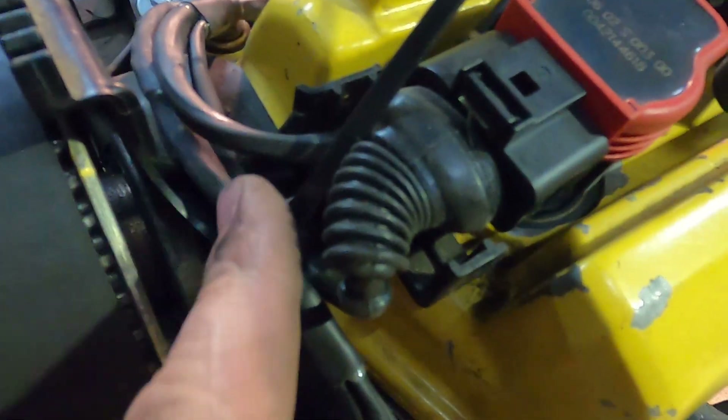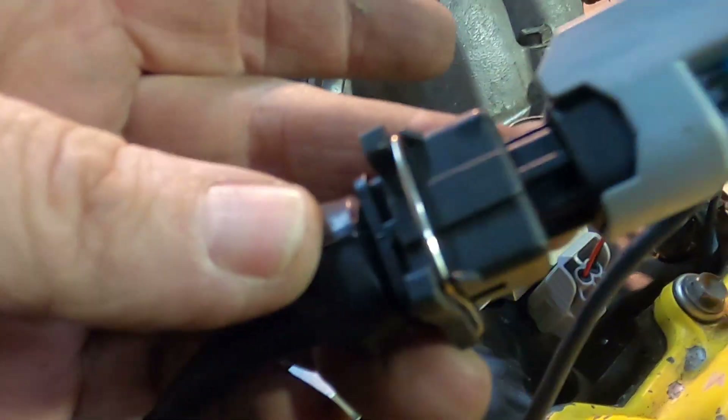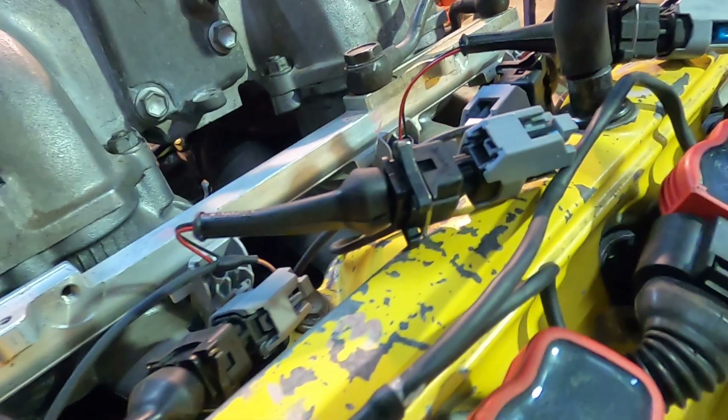A few things to note: the crank sensor loom is long enough - you can go down the factory spot down here, or you can pop it out the side here with a bit of a trim of the cover. You'll notice I left these in - they stop the sharp things getting into this loom. We've actually got an adapter onto an adapter: there's the injector plug onto that adapter, onto that adapter, and onto the injector. Of course Brian isn't getting that - his will just plug straight onto the injector.